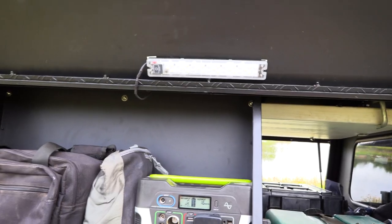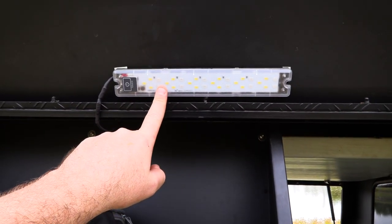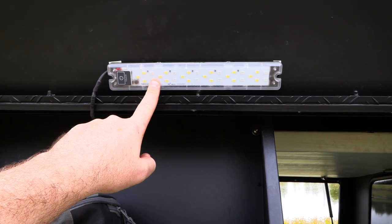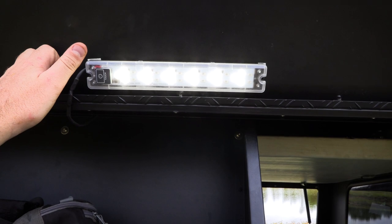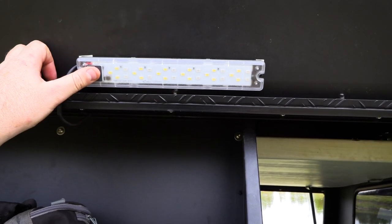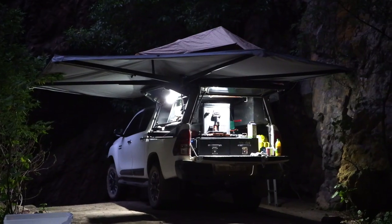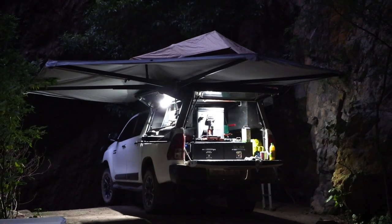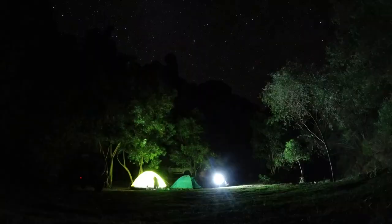These lights in the canopy are also made by National Luna — the same company that makes the DC-DC charger. I can turn them on at three different settings, and if I hold the touch bar it goes red. The red light doesn't attract as many insects — I've tested it and they still attract some, but not as much as white light. So that's great to have.